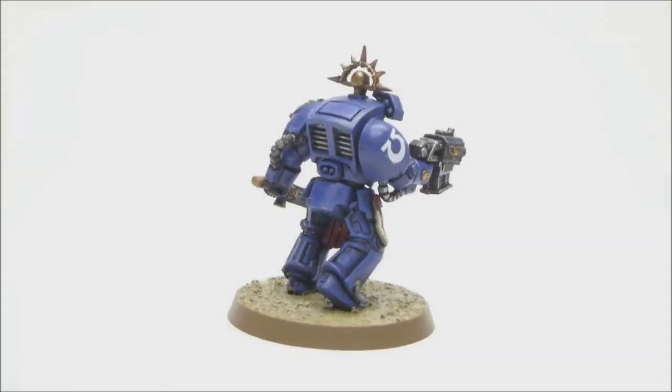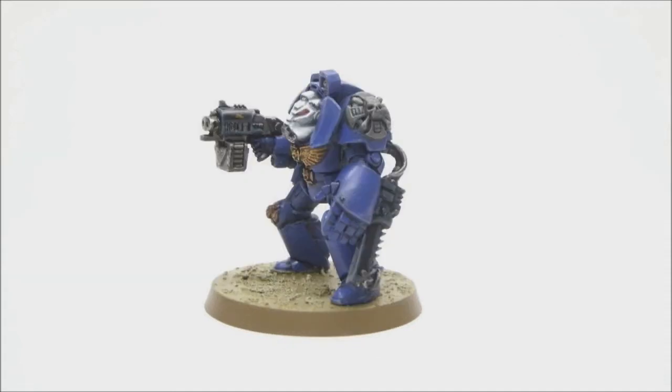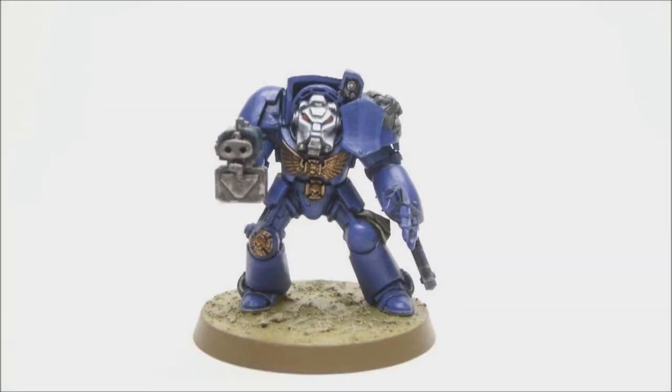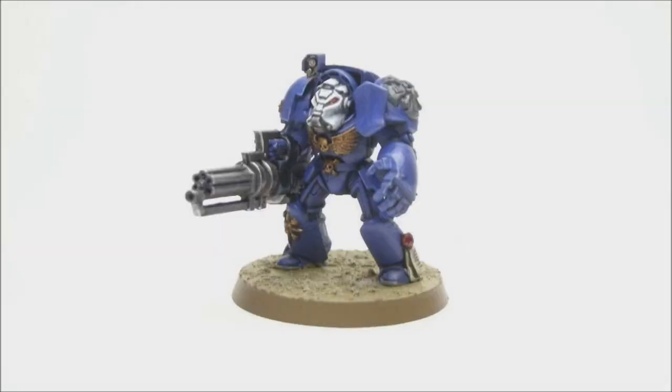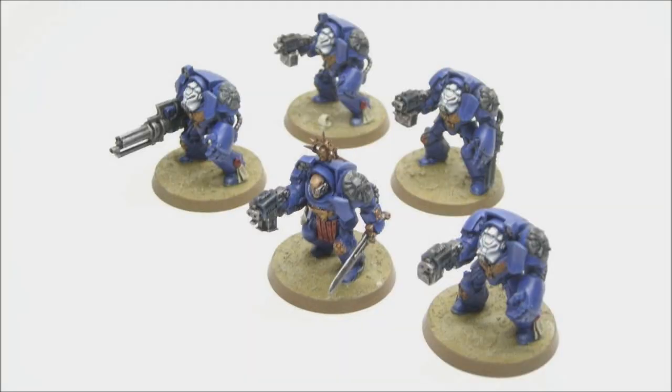Here are the guys all completed. If you want to check out my blog, be sure to do that — there are tutorials for Ultramarines and lots of other armies, as well as the paints I used listed there. Hope you enjoyed this, be sure to subscribe, and I'll see you next time.